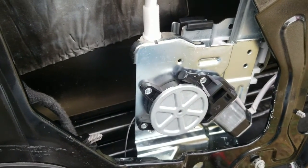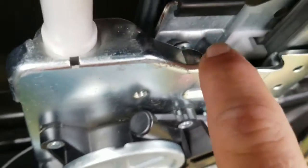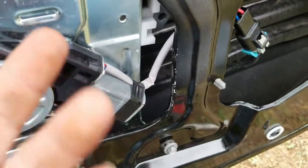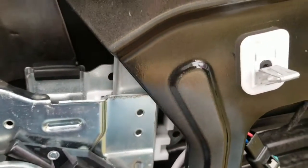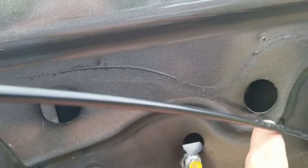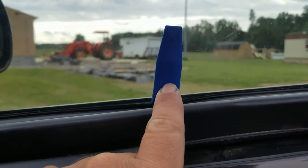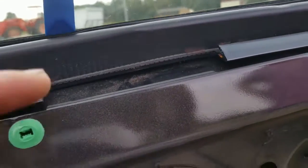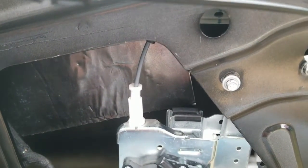You can hear the cable grinding in there. I've already taken out a 10-millimeter bolt right here to get one side off — this is what actually squeezes together and holds the glass. On the back side there's another one right in here, and I'll show you that as we put it back together. You can reach this one with a wrench if yours is locked up. If you can still roll the window up and down, there are two holes right here that you can go through to take the window loose. Just make sure you have something holding the window — a suction cup or someone to hold it.